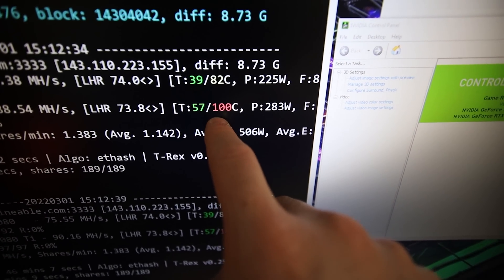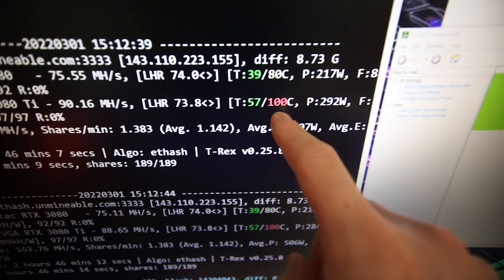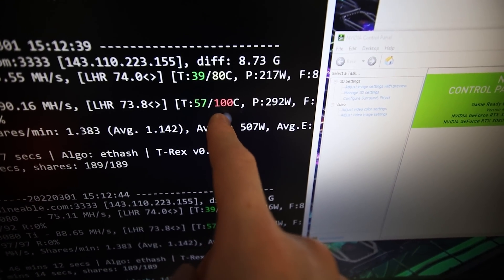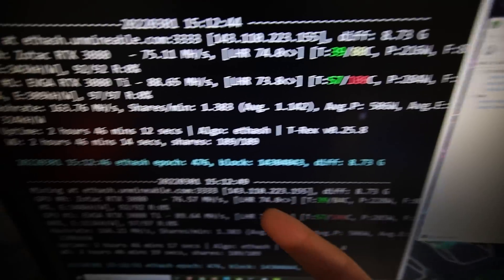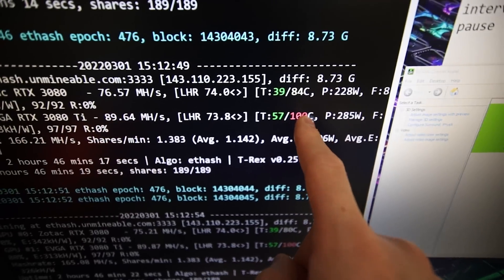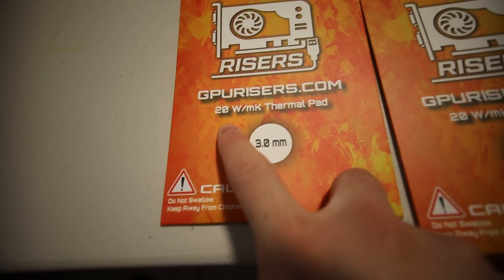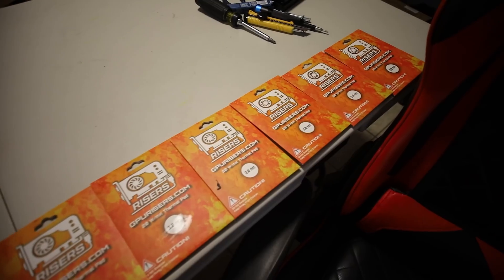The biggest thing for me in this video is I don't like seeing 100 degrees Celsius on the memory temp on the 3080 Ti. I'm hoping to lower that a lot and maybe get a little bit better megahash. I'm going to be using GPURisers.com 20 watt per meter Kelvin thermal pads.